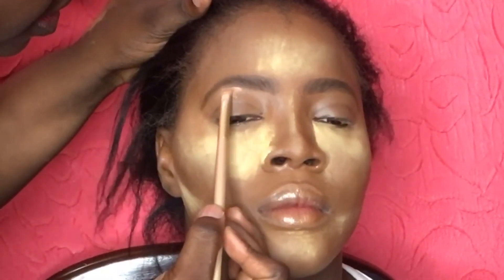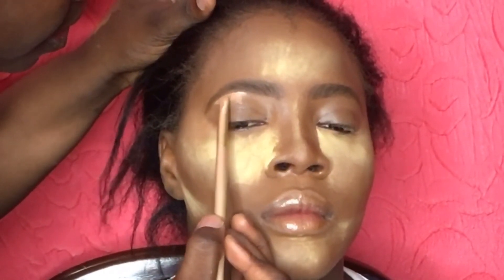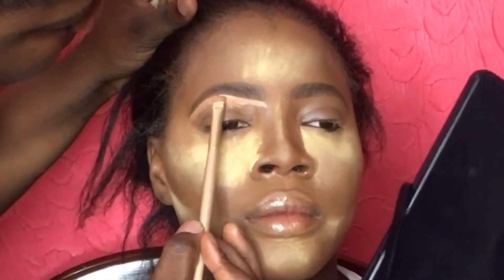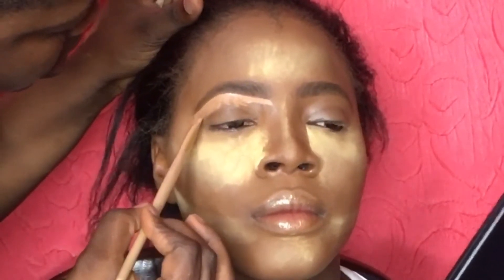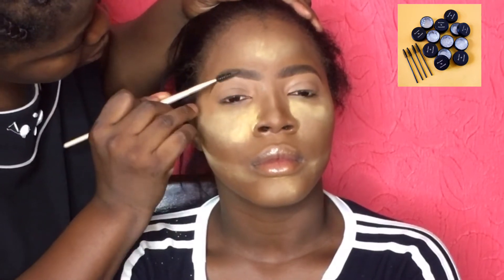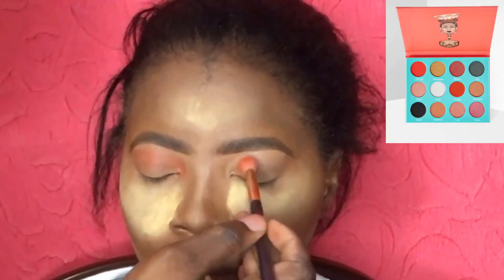Next I'm going in with the same LA Girl Pro concealer in Toffee that I used to highlight the face, and I am highlighting underneath the brows. I'm making thin strokes to trace the bottom of the brows and dragging down the remnants of the concealer to prep the eye for eyeshadow. Then I'm using the brow tamer by TM Essentials to put the brows in place.